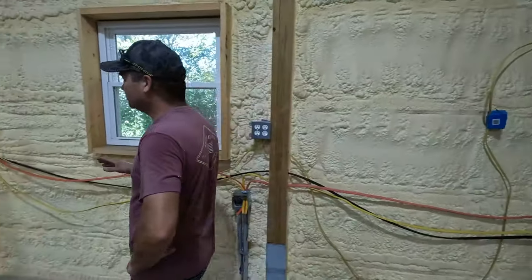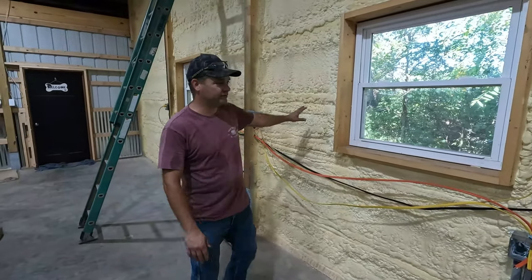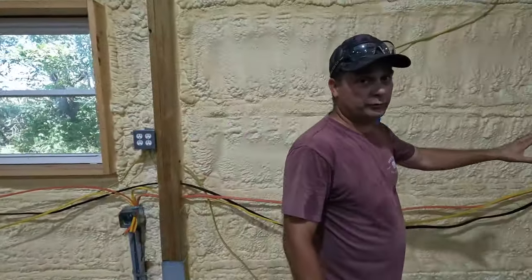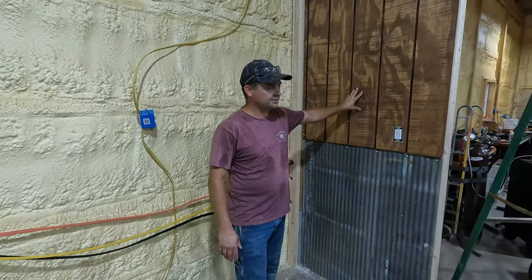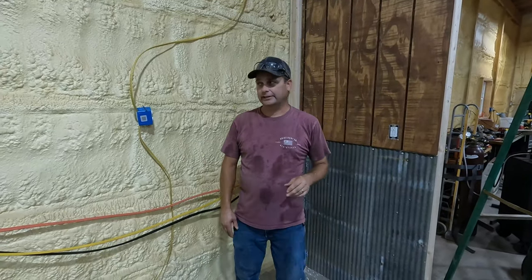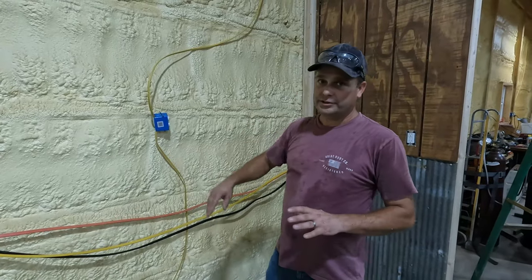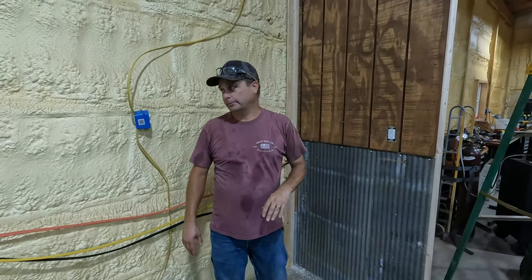Today we are back out here in our workshop and we're going to continue on trying to cover our walls up. You can see we've already got them insulated — they're spray foam insulated. What we're trying to do is get this all covered up with this barn siding plywood. We've stained this plywood a dark color and I think it's going to look really good in here once we get done. But the first thing we need to do is put across horizontal nailers or purlins so that we have something to nail our plywood to, and our metal to along the bottom.